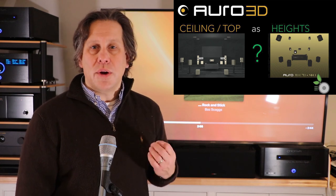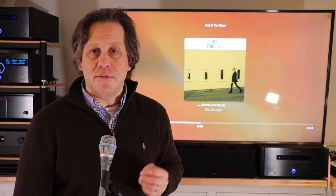We don't have height channels in the RightWave Audio Theater at this time, so what do we do to kind of fake this out? Is it possible to go into the configuration of my Marantz Cinema 50 receiver and configure what's mounted in the ceiling as a height channel and not a top channel, and come out with a desirable effect? This is what we're going to learn today.